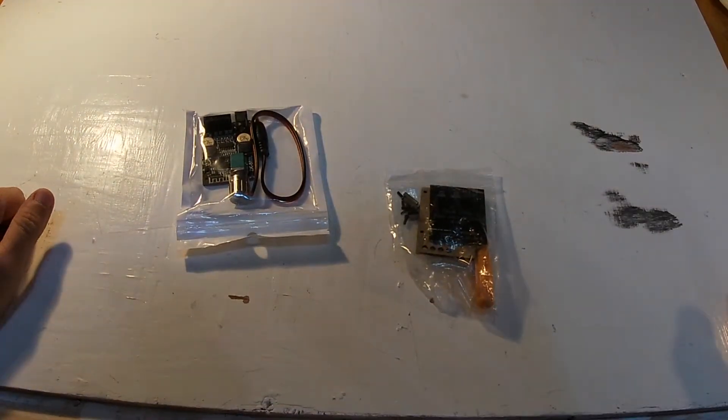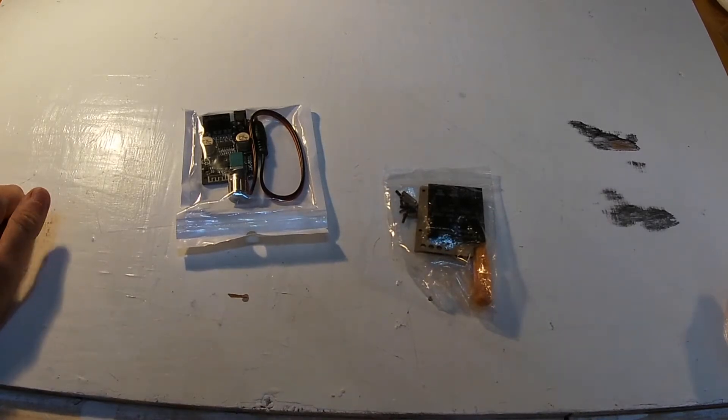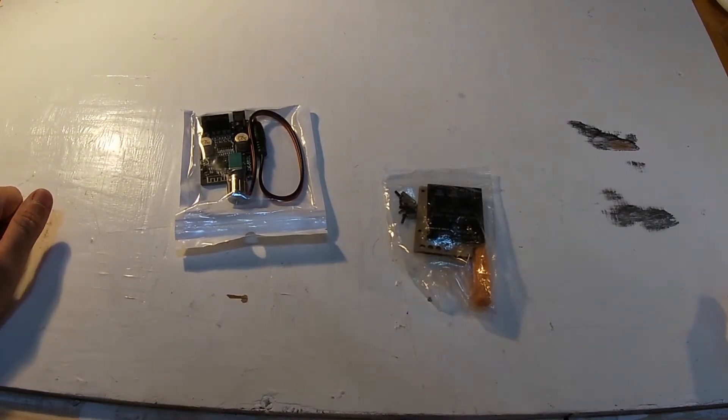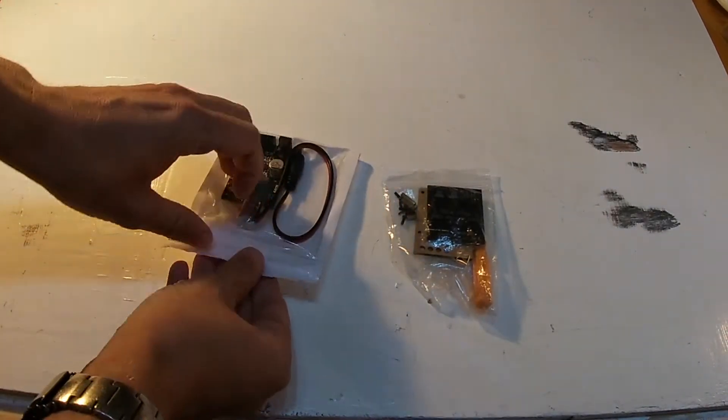Hi all, and welcome to this review of the Woozy Audio Bluetooth power amplifier with two 50-watt channels. It works on a range of 12 volts to 24 volts. I'll put a link in the description to this product.